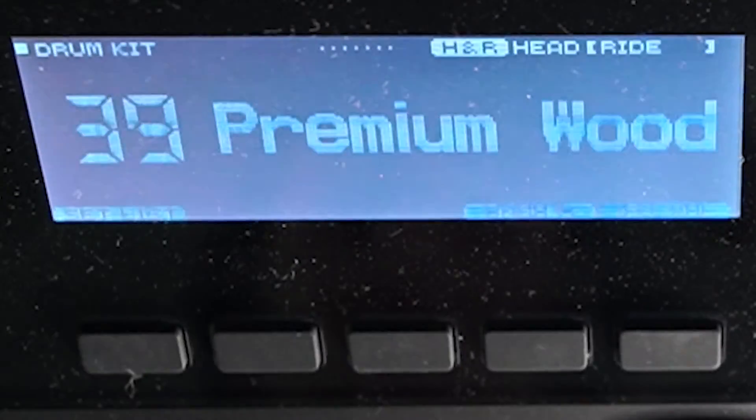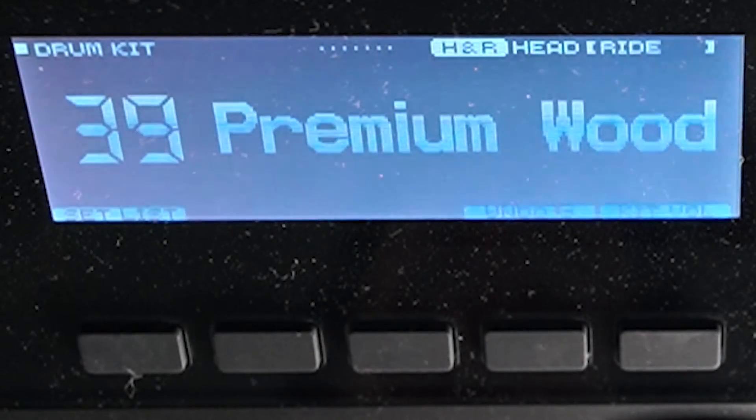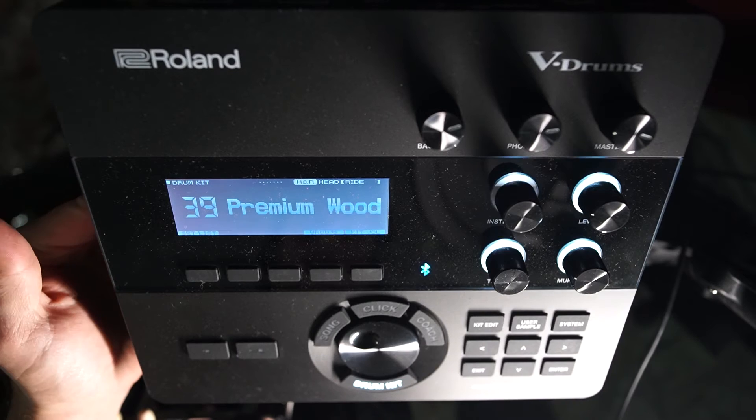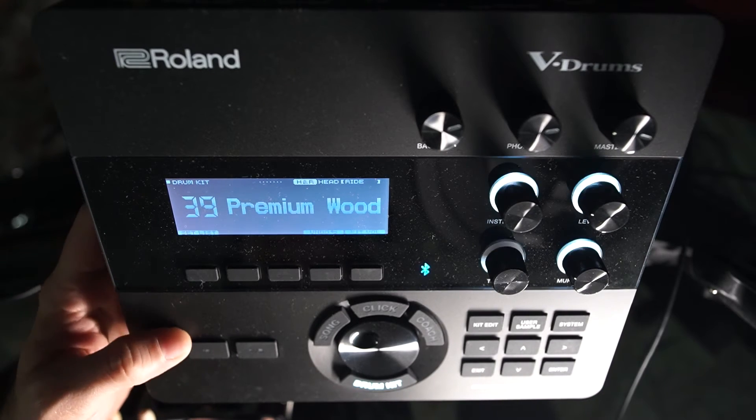The other way to record is if you have this thing connected to a mixer — I'll be able to show you that in a little bit. But let's go ahead and take this SD card out and show you what it looks like on the computer.